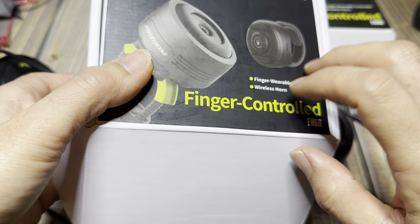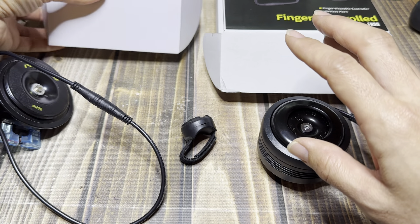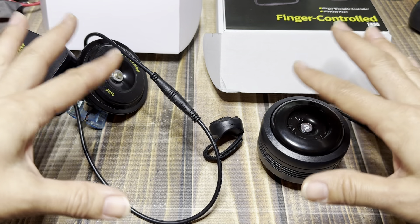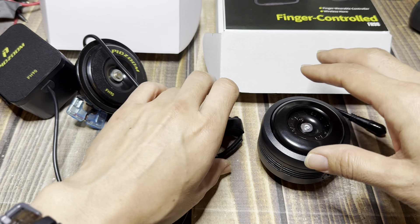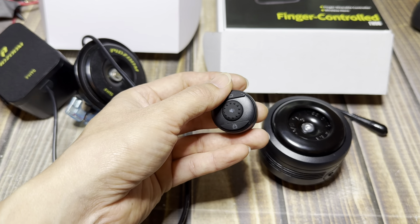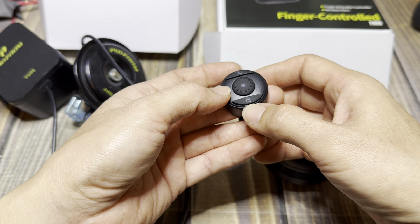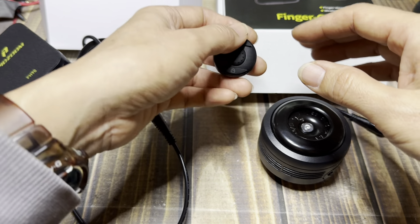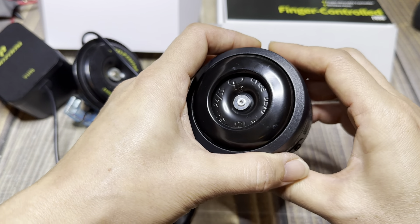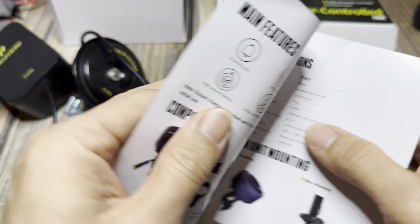Duff did a review on a Pidzoom finger horn, but it's not either one of these. It's something different because his, you can apparently change the volume and you can change the sound. These ones, you cannot. At least I don't see anywhere in the instructions that say that you can. You can't change the volume and you can't change the sounds. I actually followed his instructions, which is just hold down the disarm button for four seconds and then cycle through the sounds by pushing the horn button or the arm button. I tried that with this and nothing happened. So I think we have totally different models. But this one is the FH60, and it doesn't seem like you can change the volume or the tone of it. So you only have one single sound.